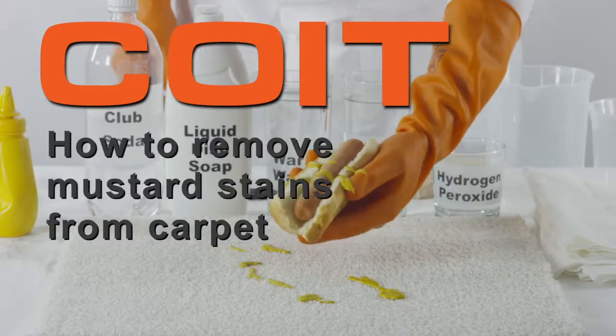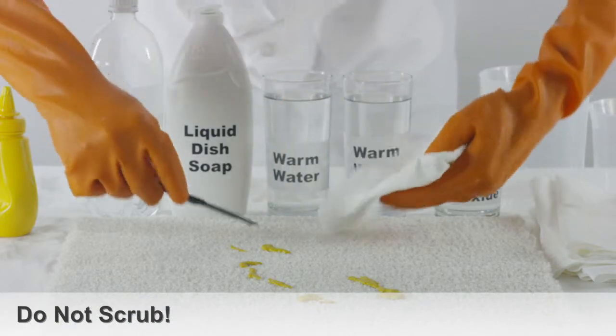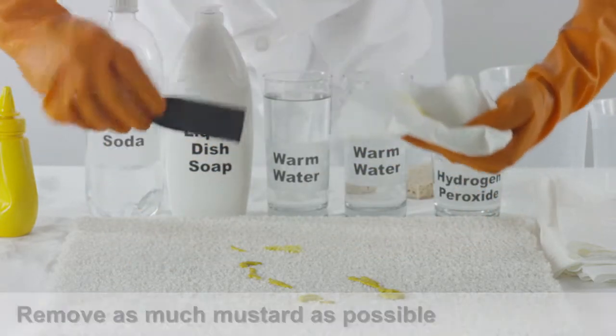How to remove mustard stains from carpet. When you discover the mustard stain, the last thing you want to do is aggressively scrub the stain. Instead, take a clean cloth and blot the stain gently to remove as much mustard as possible.